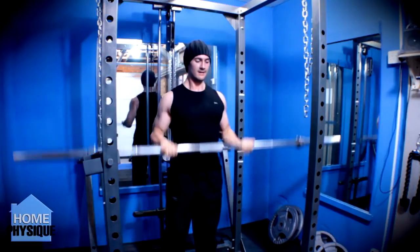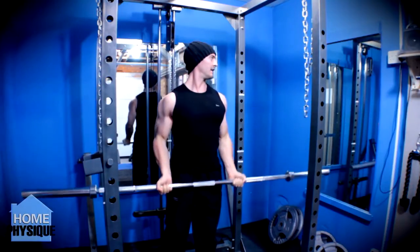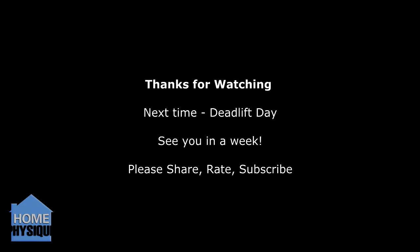So that's it for bench press. The next video is going to be deadlift and it will complete cycle 2. Please like, share with your friends, add it to your favourites, subscribe if you aren't already, and I'll see you on deadlift day. Cheers now.